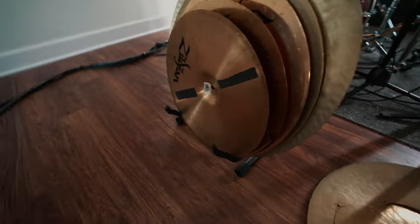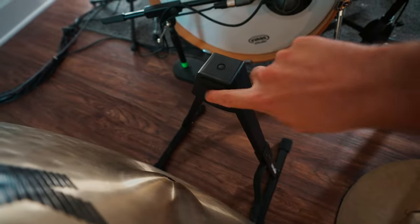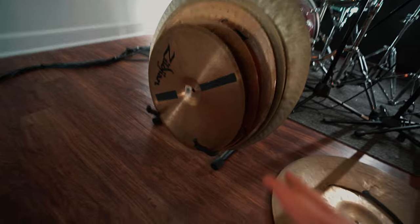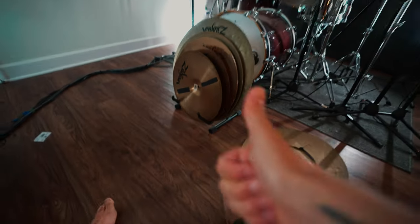Super affordable, and honestly if it ever breaks I'm not too concerned because it's 20 bucks. Another nice thing I didn't expect is it actually keeps your cymbals protected too. There's foam right here and there's foam right there, and it basically keeps your cymbals from getting scratched by metal or whatever.